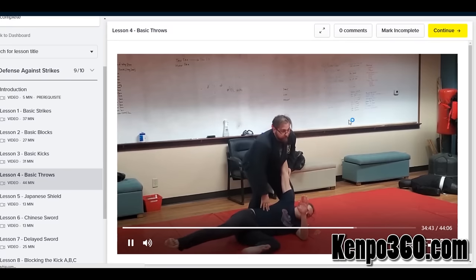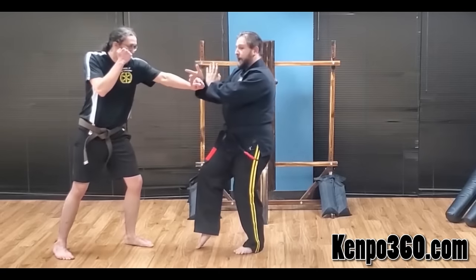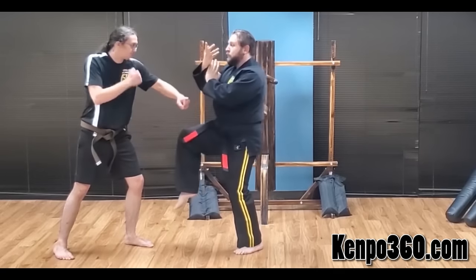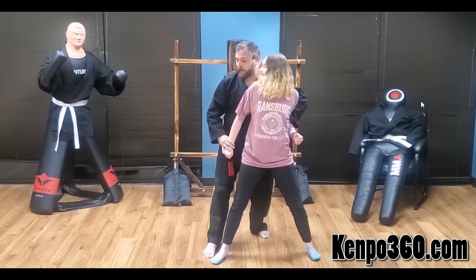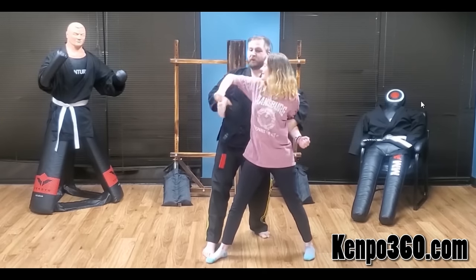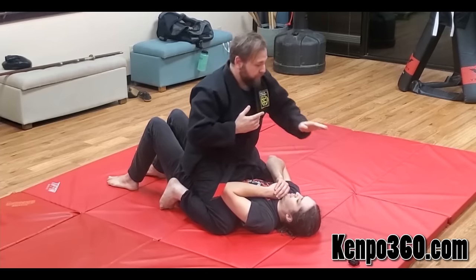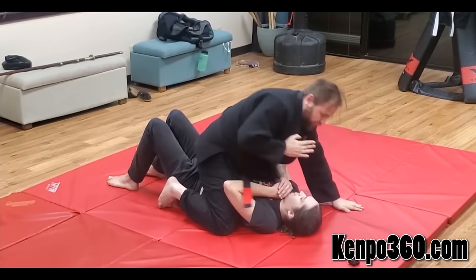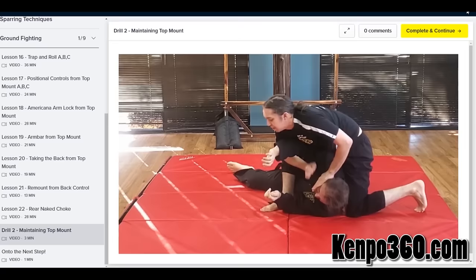Learn the 18 essential self-defense techniques of the initiation phase. Even though Kempo is a massive art consisting of over 300 self-defense techniques covering every aspect of fighting, the initiation phase narrows it down to the 18 most essential for survival. The 18 techniques taught in our initiation phase program represent the absolute most common attacks seen during an assault.